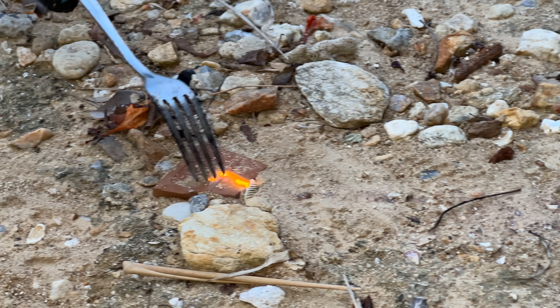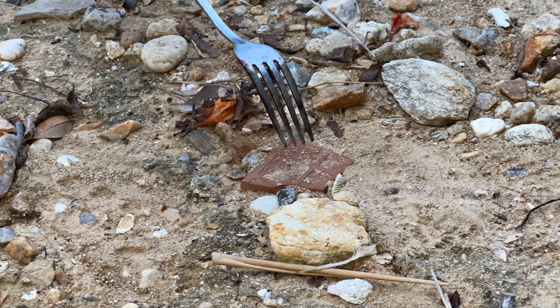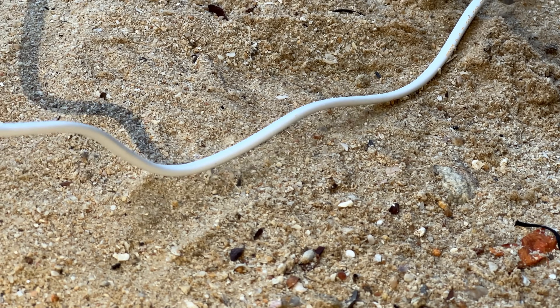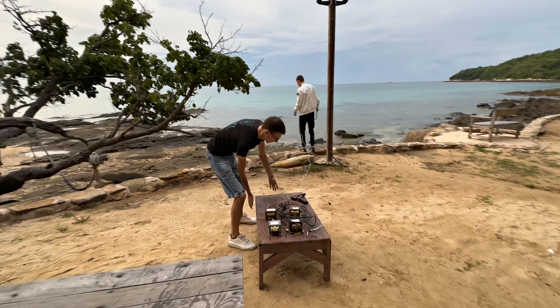Why is it so? Sand melts, doesn't it? I see it sticking to the wire — this is static. Yes, look, the sand sticks. Guys, now the most dangerous experiment: what happens if high voltage is applied to the sea?